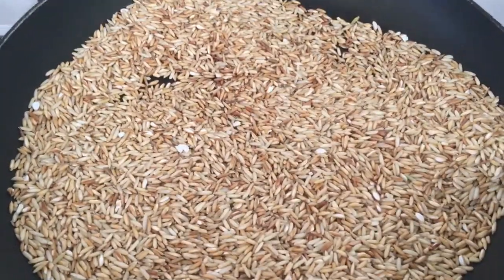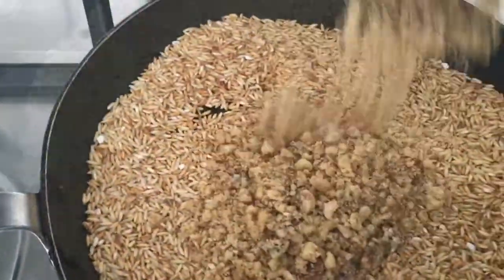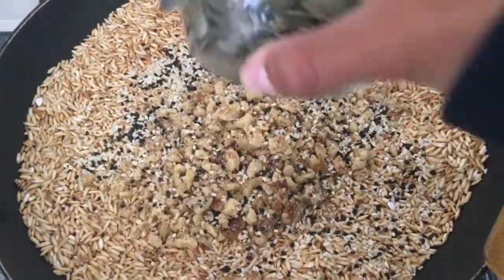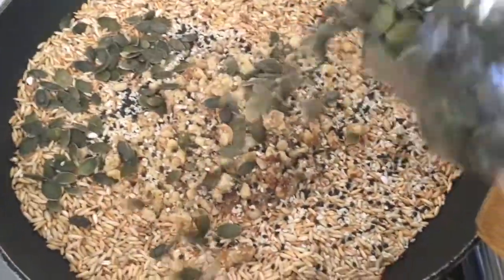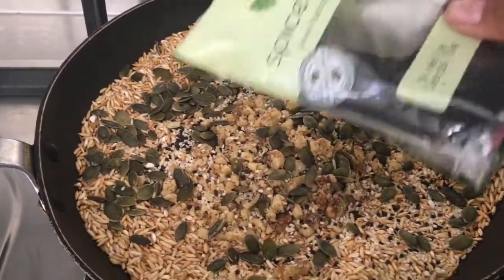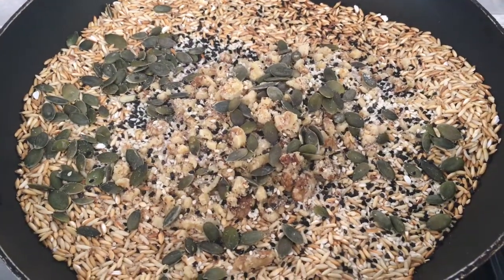Now this is where it gets fun, y'all — we place the other ingredients in. If you know anything else that would complement this, feel welcome to add it.